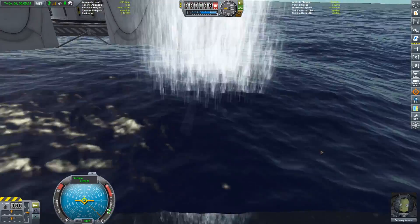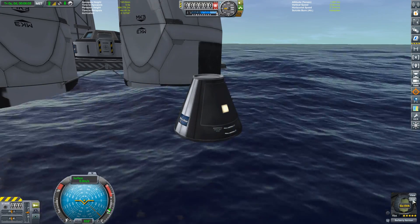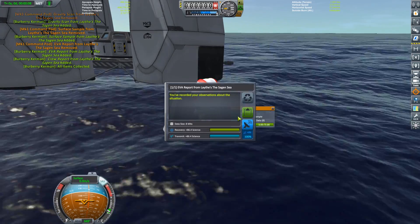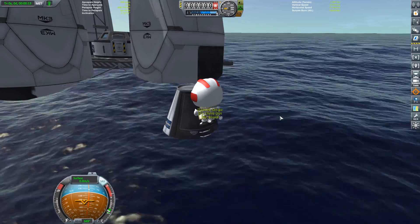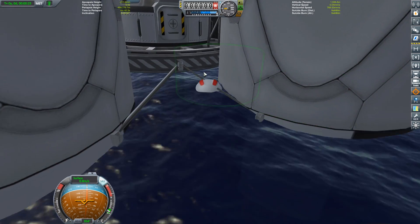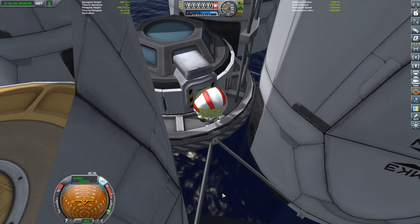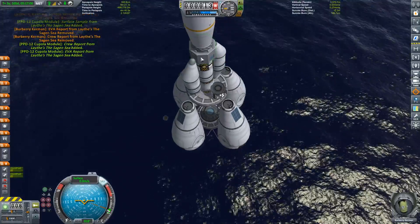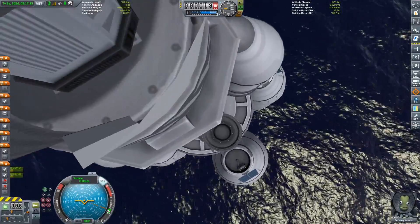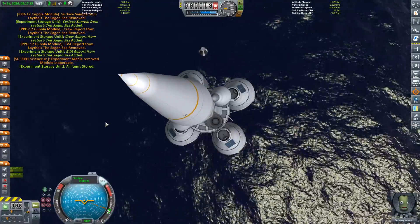Rocketing out of the ocean at over 10 meters per second for another splashdown. We pop Burberry out, collect science from the command pod, and hop up onto the parent vessel. There's a problem — I didn't quite have enough fuel left, and the cupola module was meant to be partially submerged. Luckily it was just low enough for Burberry to climb up. All science loaded into the cupola module, we transfer Burberry up into the lander can, poke the camera inside the fairing, and collect all science from the entire vessel — including the Science Junior units and everything in the cupola.